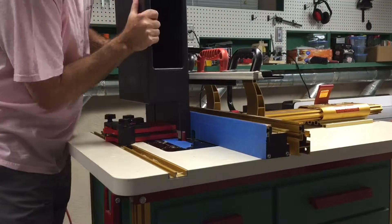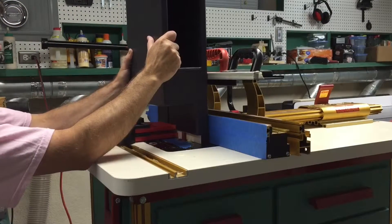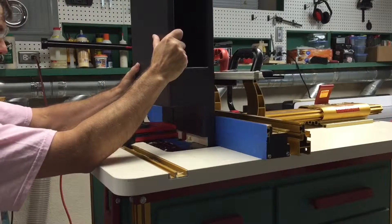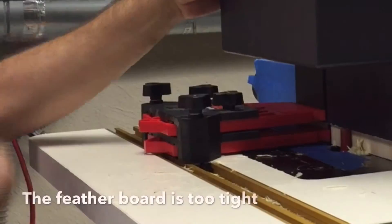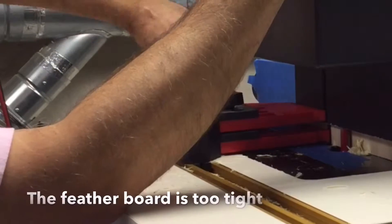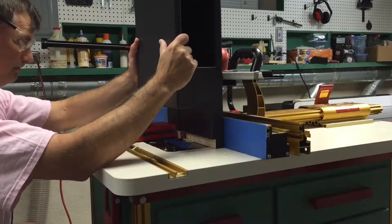One thing I forgot to do after I moved the fence forward was to release the pressure on the featherboards. It ended up being very tight and you can see I'm struggling to move it. Once I realized what the problem was, I decided it was almost as easy just not to use the featherboard at all.